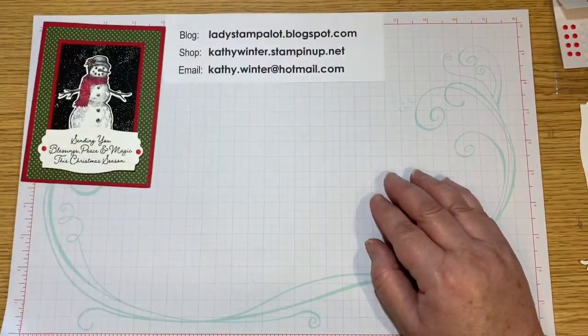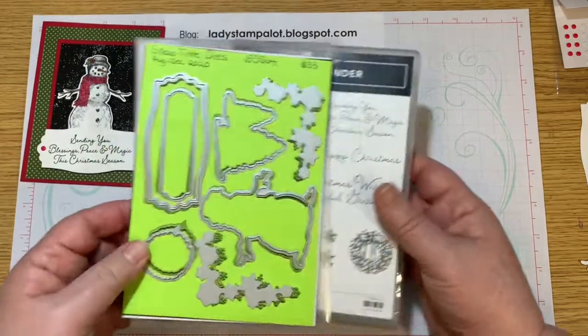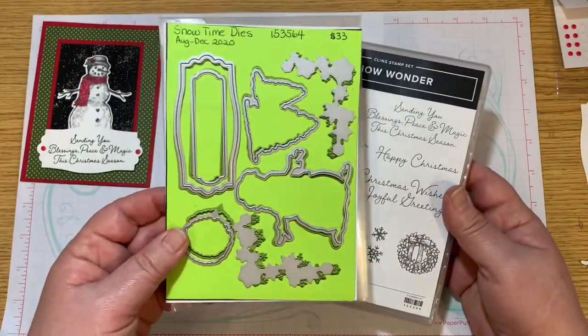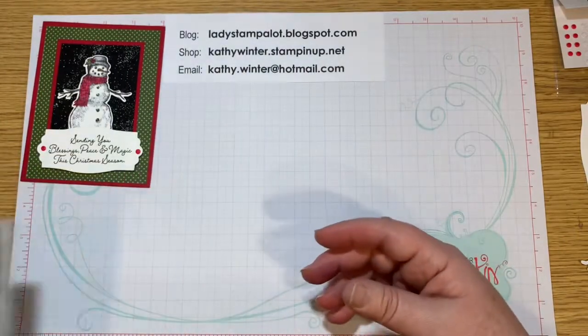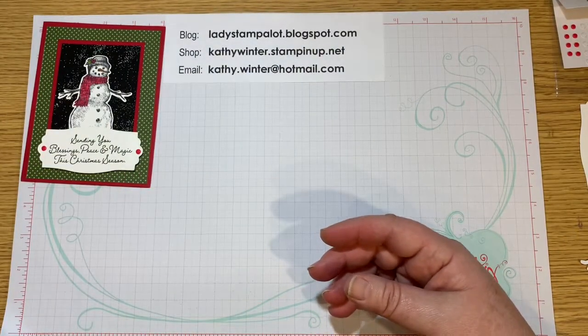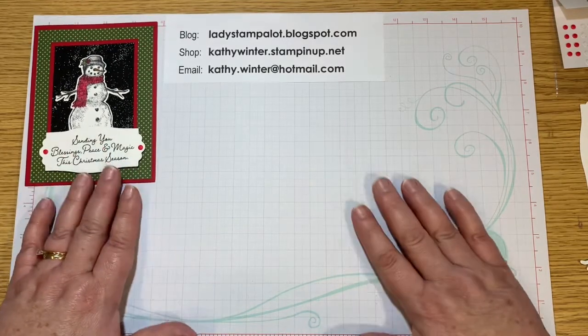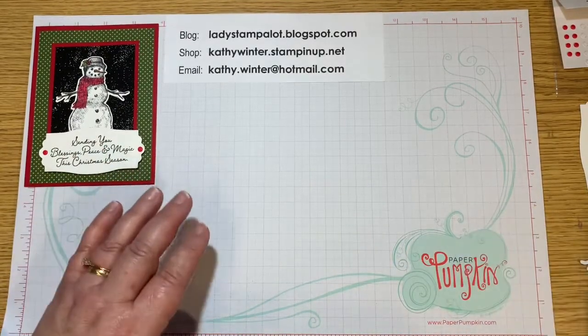If you haven't seen my other videos using the Snow Wonder stamp set and the Snow Time dies, I made a series of 12 cards and if you stay to the end, I will show you those other cards. But today I wanted to get started on this one.